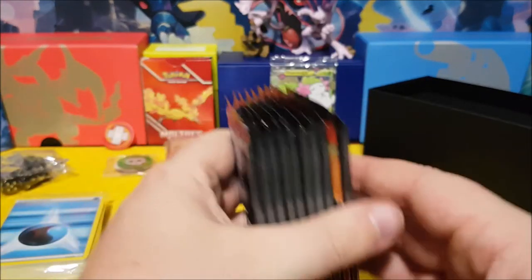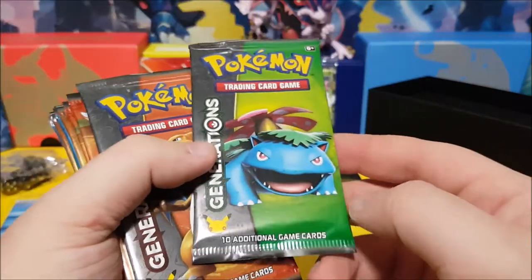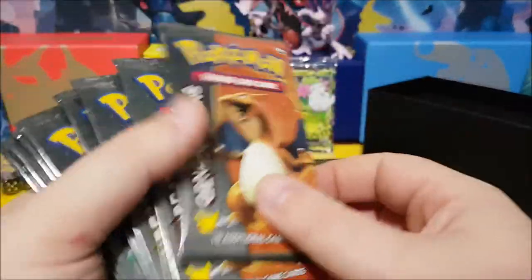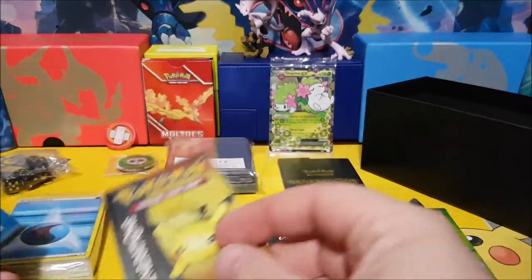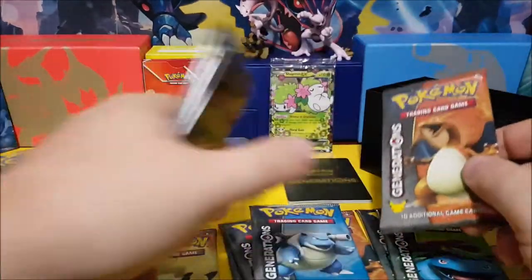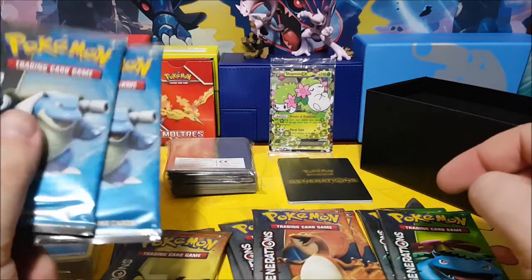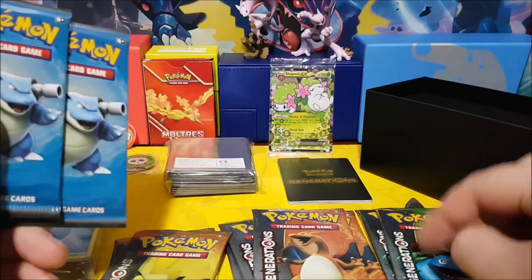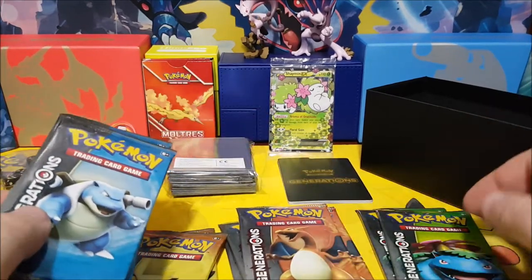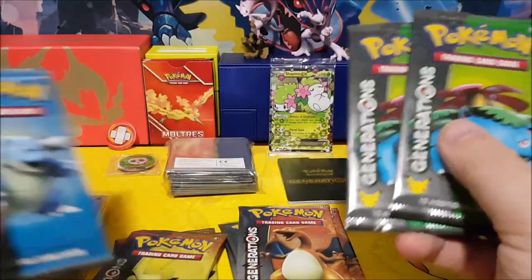Now here are all our packs of cards. We've got a Venusaur, Charizard, two more Charizards, Pikachu, Blastoise, another Venusaur, another Charmander, another Pikachu, and another Blastoise. So that's two, four, six, eight, ten packs of cards. I like Charmander — we'll leave him for last. Which one should we open first? Pikachu!